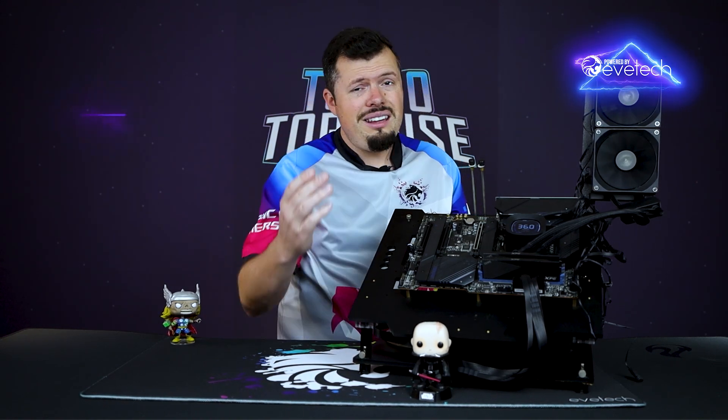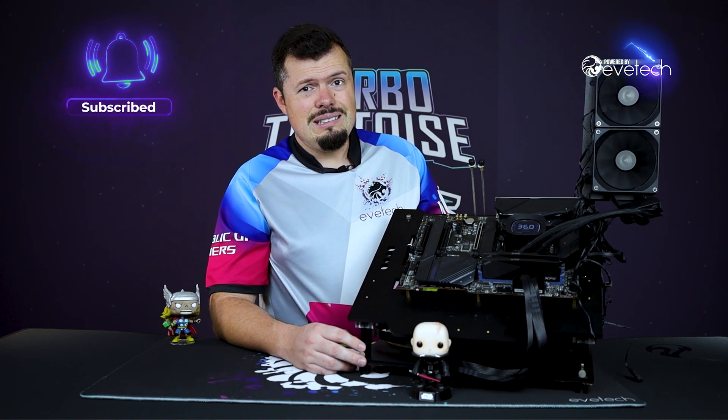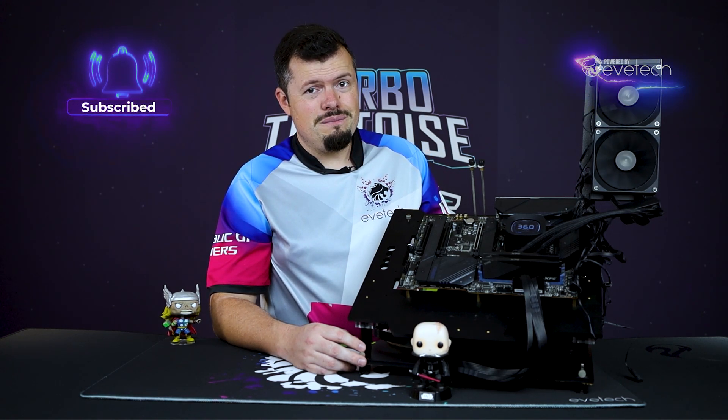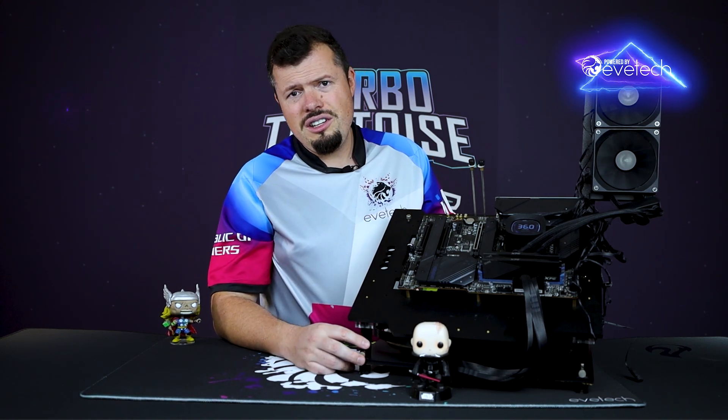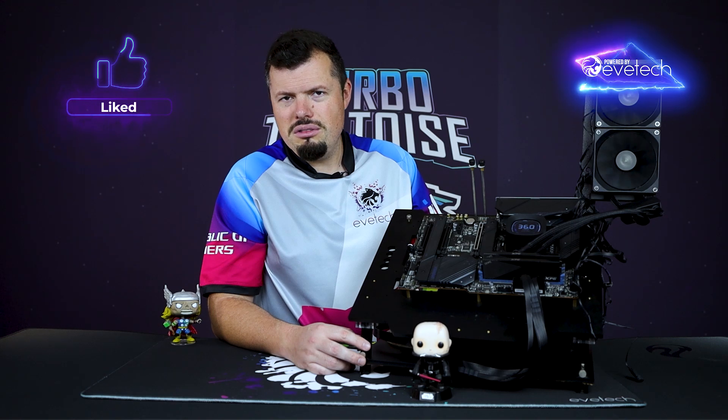Is the warranty a deal breaker for you? Please let me know in the comments down below, because with performance like this it is very, very tempting. That's all I've got for you on the Gamdias E4 240. If you've enjoyed this, please hit us with a like and subscribe, and I'll see you on the flip side.